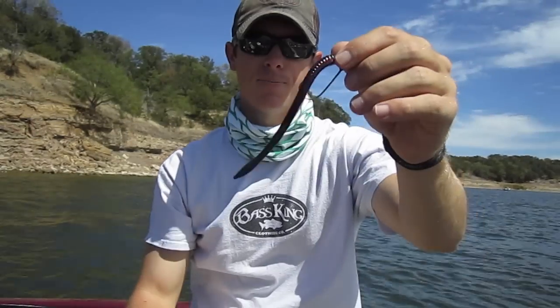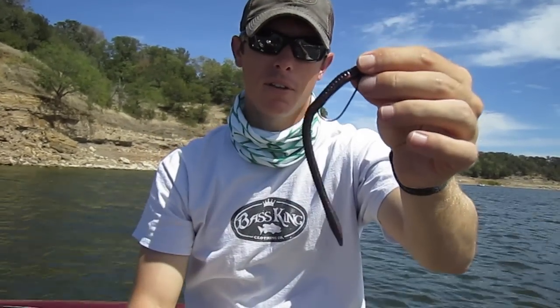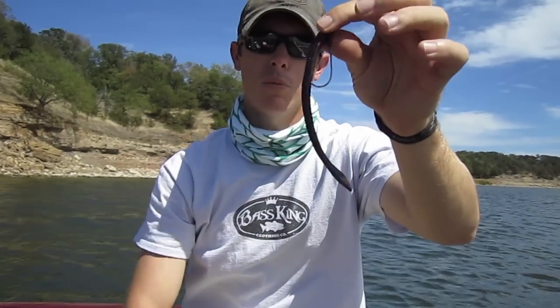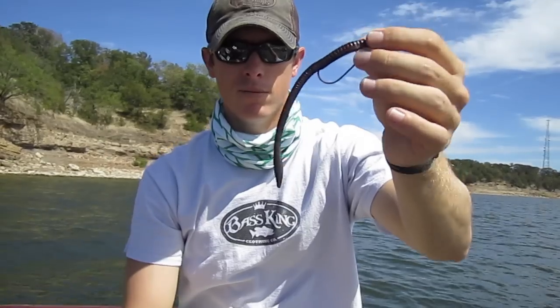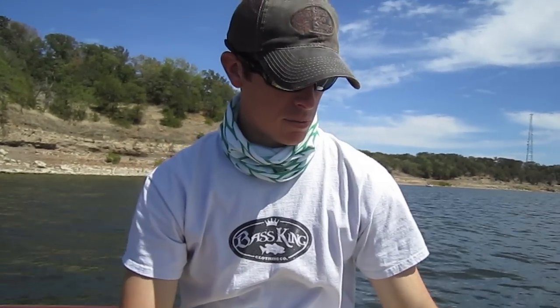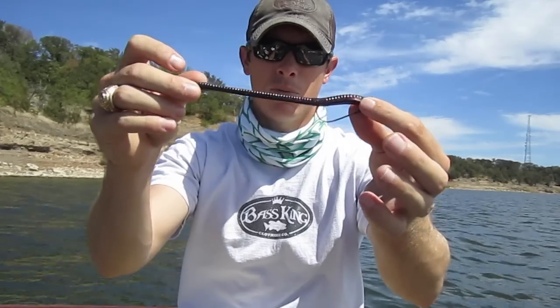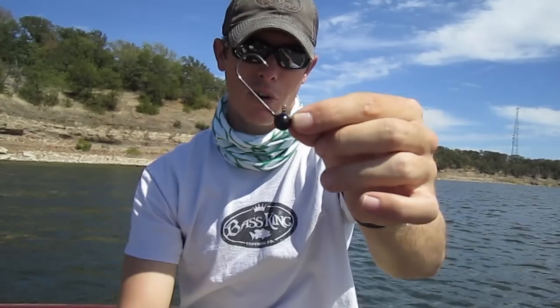If you look at a worm like this, I like to have my shaky head — the hook size — be about a third the length of the worm that I'm throwing. So if you've got a really tiny hook, you're probably not going to hook up too well. Get about a third. And you want to match up the size of your bait to the size of your shaky head. If I'm throwing something fairly small, that's where I want to throw something like this. If I'm going to throw a monster worm, I want something a little bigger with a longer hook. Make sure you match those things up to your worm — that's very important.